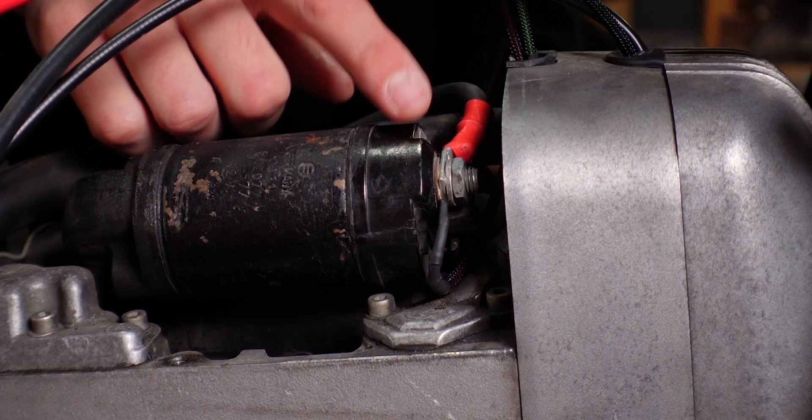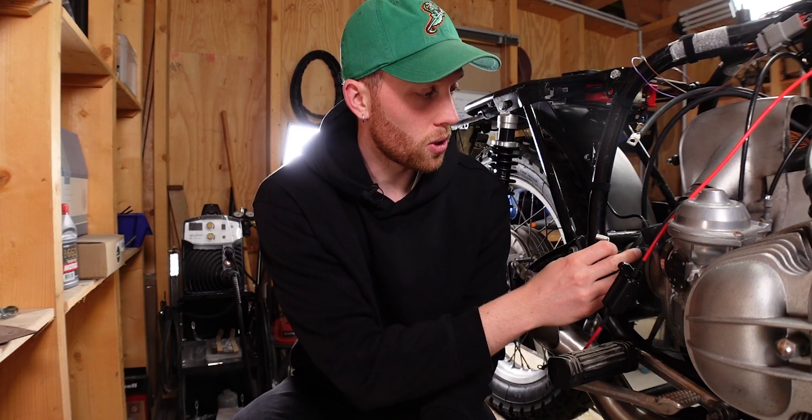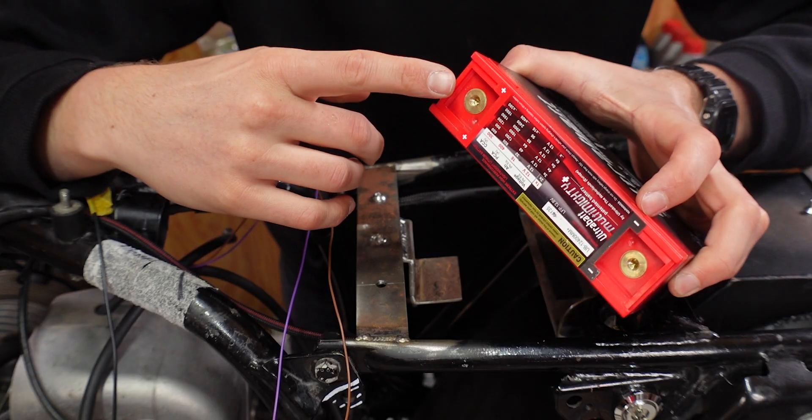On the BMW, the positive lead hooks up right here to the starter solenoid, which needs an M8 ring terminal, and the ground lead connects right here at the bottom of the engine, which needs a 90 degree M6 terminal. On the battery side of both wires I need to add an M5 ring terminal each.